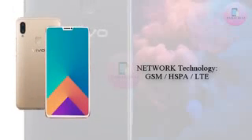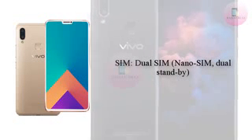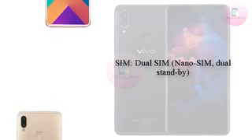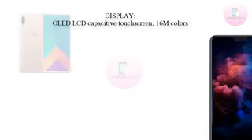The highlight of the Vivo V9 appears to be its iPhone X-like top notch that houses the front camera, earpiece, and probably a couple of other sensors. The phone comes with a nearly full-view display, as the front is nearly bezel-less except for a pretty small bottom bezel. The phone also seems to sport a metal build.